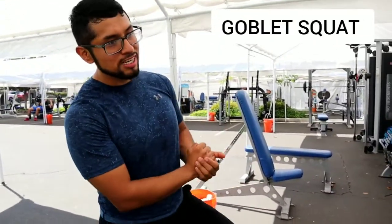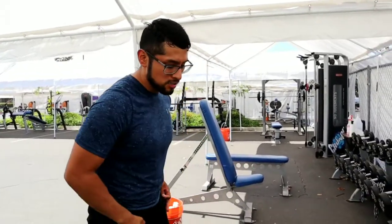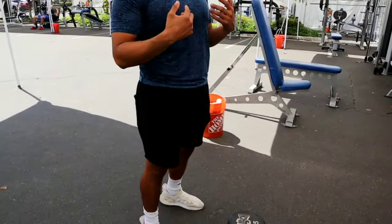What's up everyone, William H.R. Thank you for clicking on my video. Today I want to show you guys how to do goblin squats. You can implement this exercise on your leg days and it's very simple — you can do it with weight or without weight.